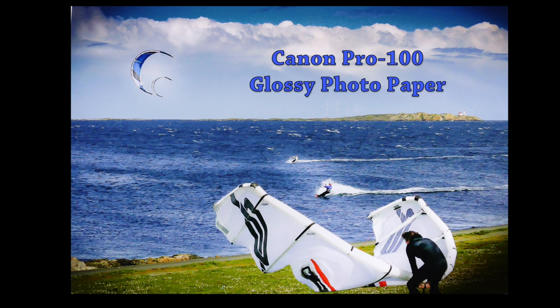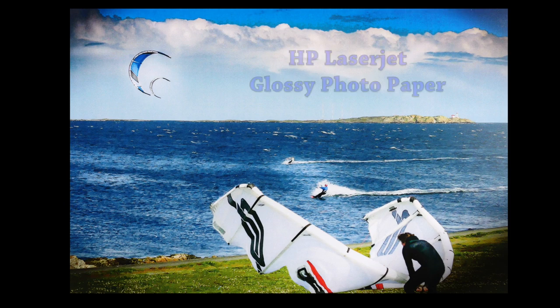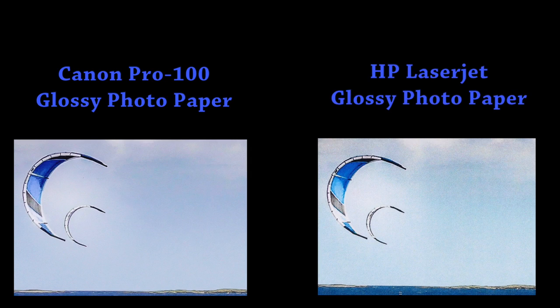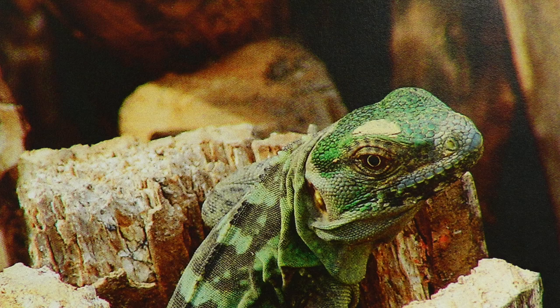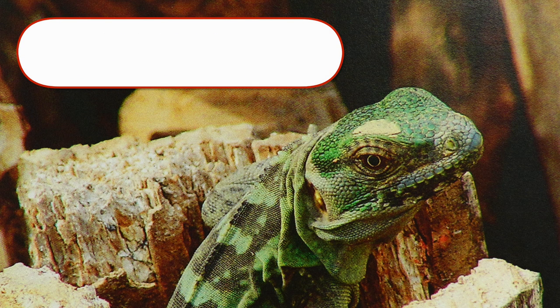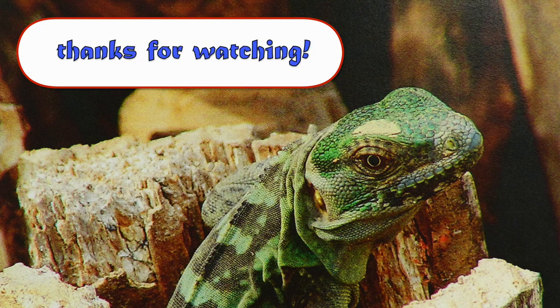The Canon on glossy paper renders it beautifully and serves as our standard. The HP on glossy photo paper does a beautiful job as well. Closing in on those clouds and sails — a very challenging spot — the Canon is even all the way across, and the HP does a good job with a little bit of banding and granularity, but overall very impressive. This is a great photo printer at a great price with a small footprint — highly recommended for a home office.